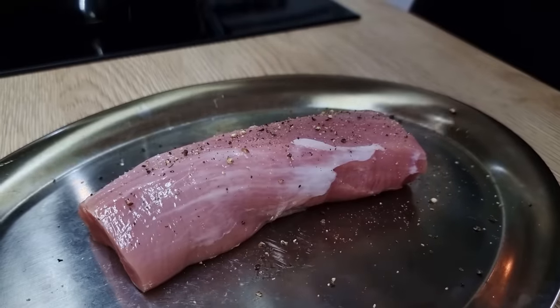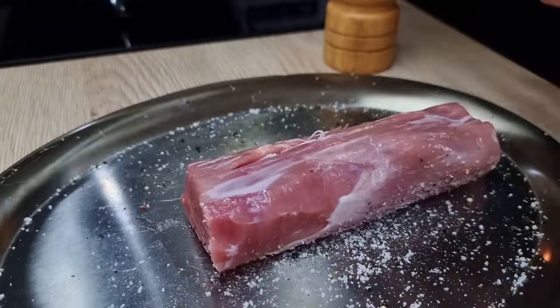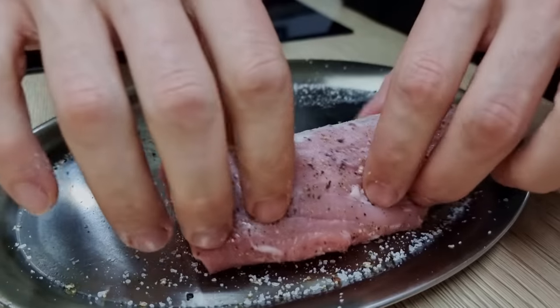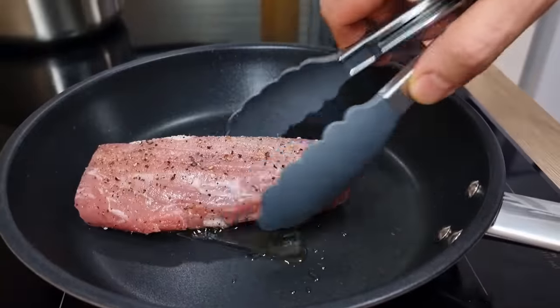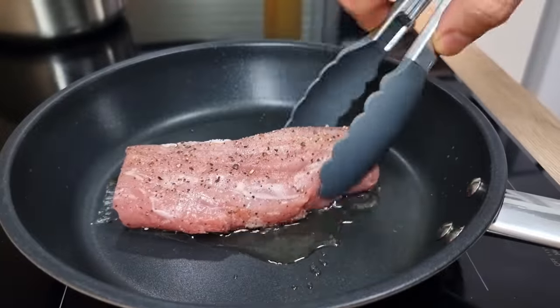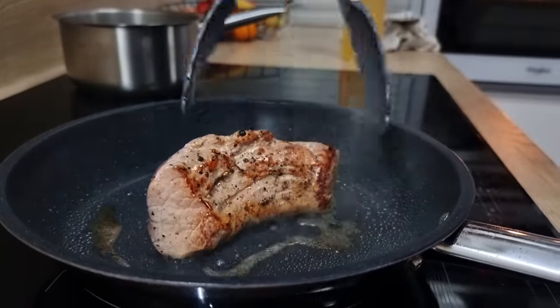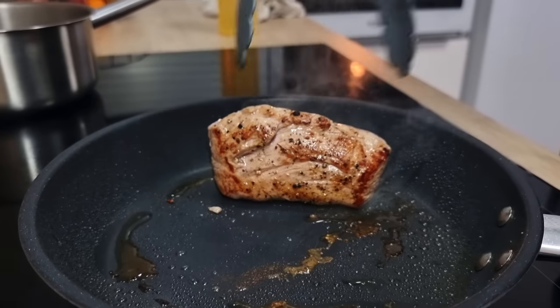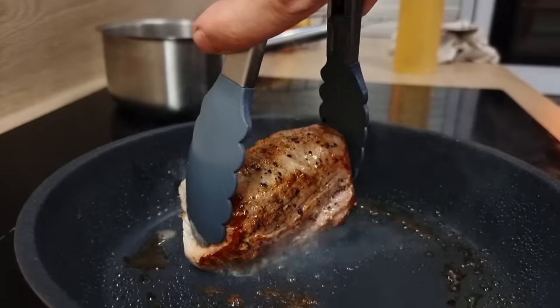Now let's cook the meat. I season it properly with salt and pepper and make a nice crust — very hot pan, vegetable oil, and let's sear it. Make sure you get a nice color all around and then finish it inside the oven.